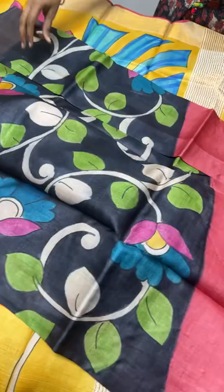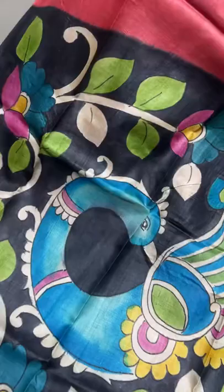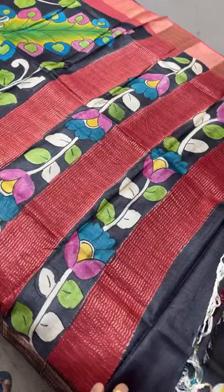The next sari is a combination of maroon and black. Black is the painted part, maroon is the plain part. The painted part has a beautiful peacock - the peacock feathers are very different here, leafy feather style - and multiple colors are used with different color shades for the creepers and floral pattern. Maroon and black combined pallu with a blouse piece in complete black.